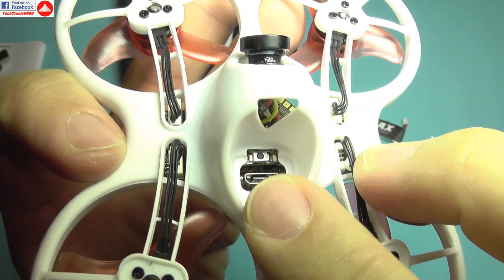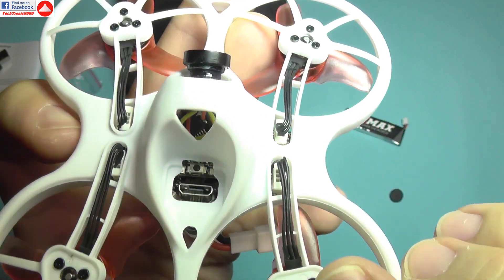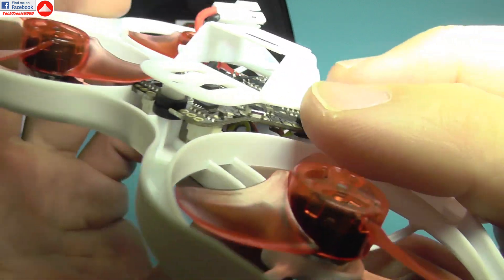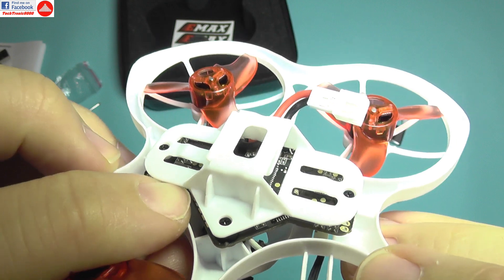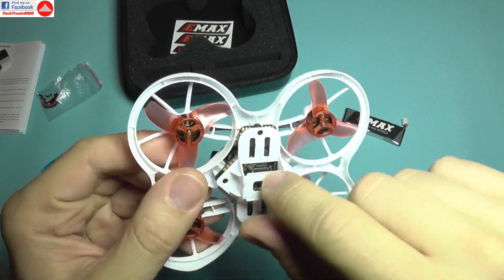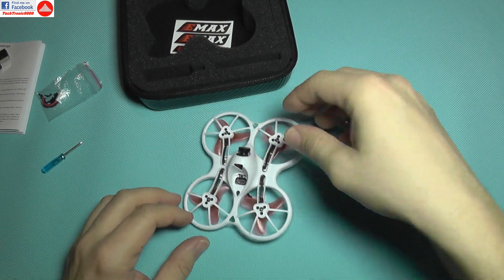On the top part of the quadcopter there's a small button for the video transmitter — you can change the frequency and channel by pressing it. It has color LEDs that change to display the current setting. There's also a micro USB port for the flight controller. The bind button is rather tricky to press — it's underneath this tray, so you need to use that tiny screwdriver to press it and bind the quadcopter. The manual doesn't show it's underneath, so you'll be fiddling with it for the first bind.